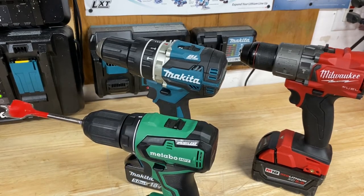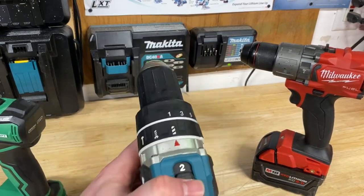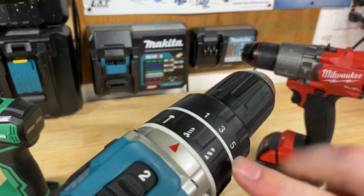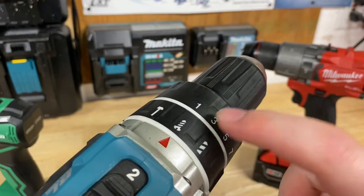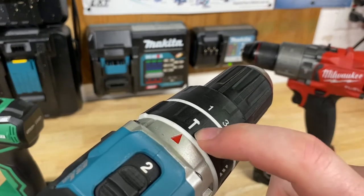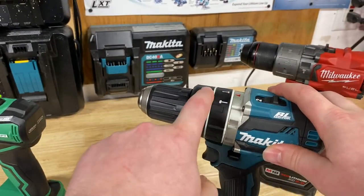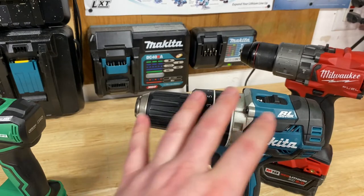Moving on to the Makita and Milwaukee, which are both hammer drills and have a few different settings. On the Makita, I've got clutch settings plus three additional settings on top. If I turn to the clutch setting, the clutch is activated. If I turn it to hammer mode, the clutch is deactivated — it's on hammer drill mode. Or if I turn to drill mode, it also deactivates the clutch. So the clutch is only active in fastening mode — important to note if you're trying to use the clutch but accidentally have it on drill mode.